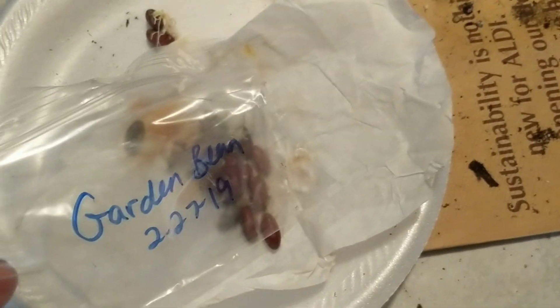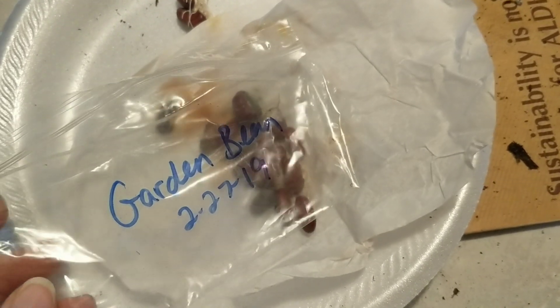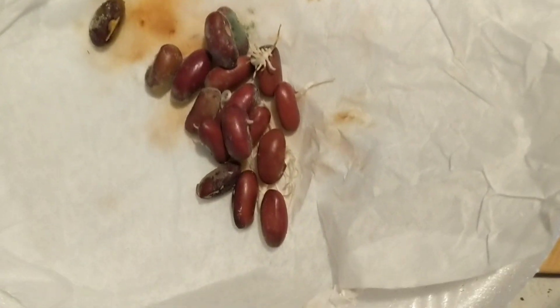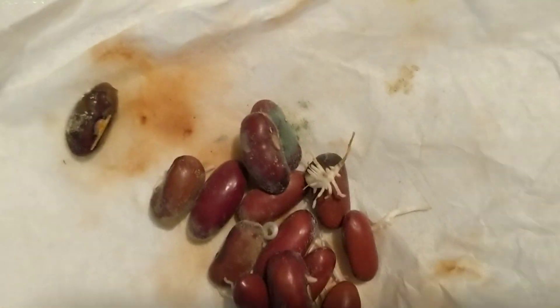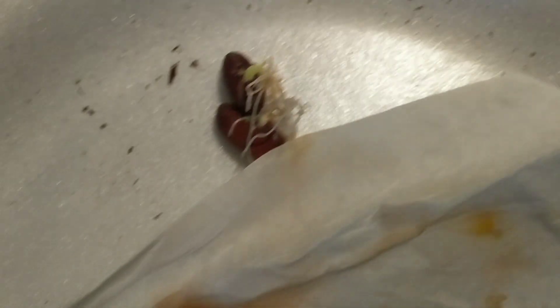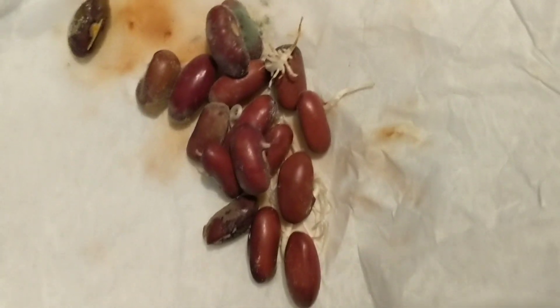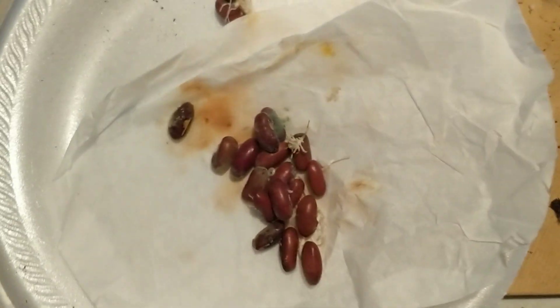Moving on — garden beans. I think they're kind of like green beans. I didn't write down exactly what they were — learning lesson here. But guys, I'm just going to trash the whole thing. They just do not look good at all. I'm not even going to try to experiment with them because I really don't care if I have garden beans. So yeah, these are just going to go in the trash.